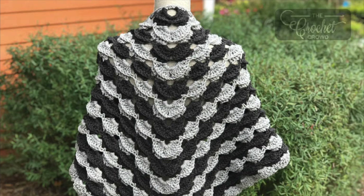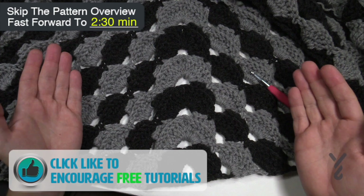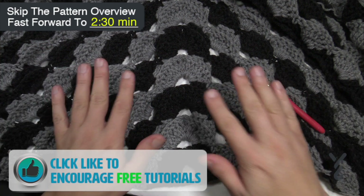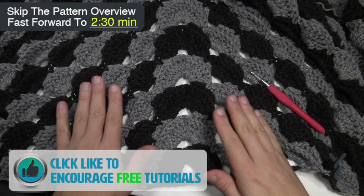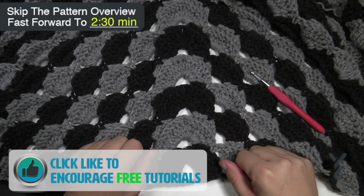Welcome back to The Crochet Crowd with my friends over at Yarnspirations.com. Today is the Go To Crochet Shawl by Yarnspirations. This is a textured shawl — in the original it's one color, but you can actually use two colors and I'll talk a little bit more about that in a bit.